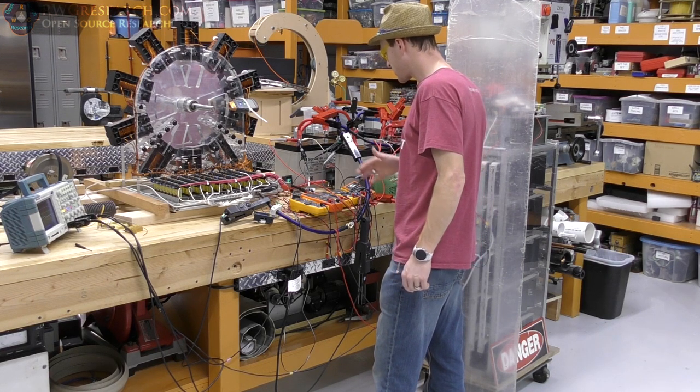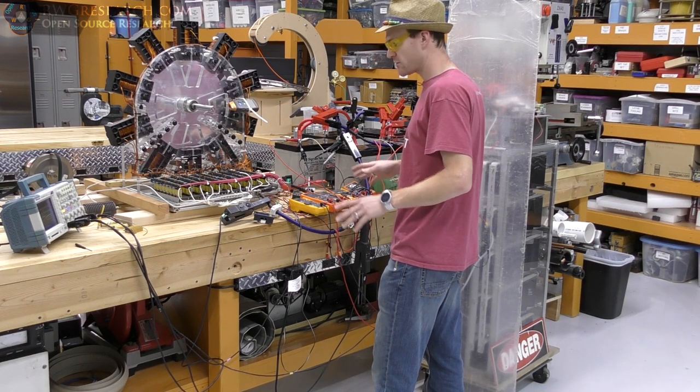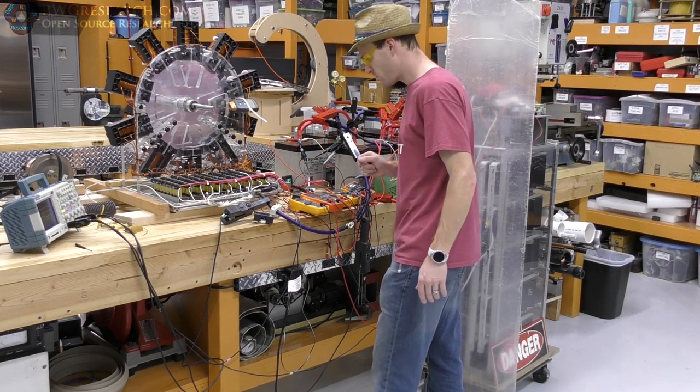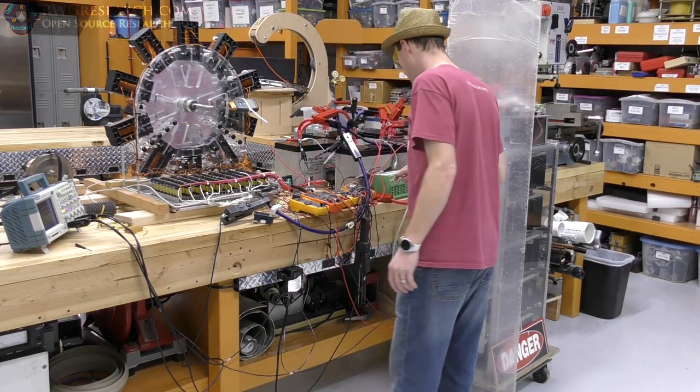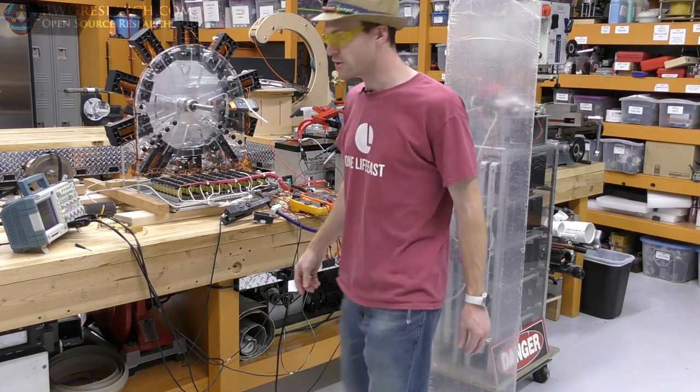You can boost the voltage and change the amperage and get that stuff balanced. I'll let it run just like this — hopefully we don't blow up any more transistors. I'm going to get you closer so you can see all the voltage and amperage readings. Let's have a look.